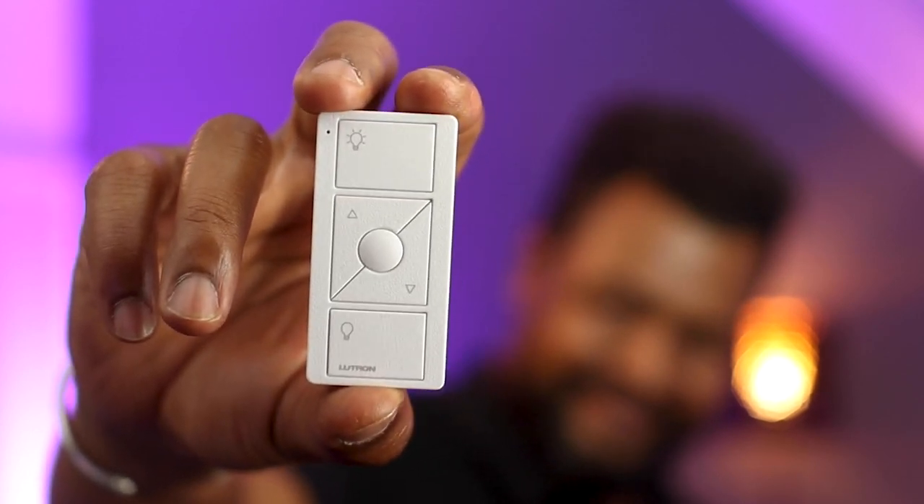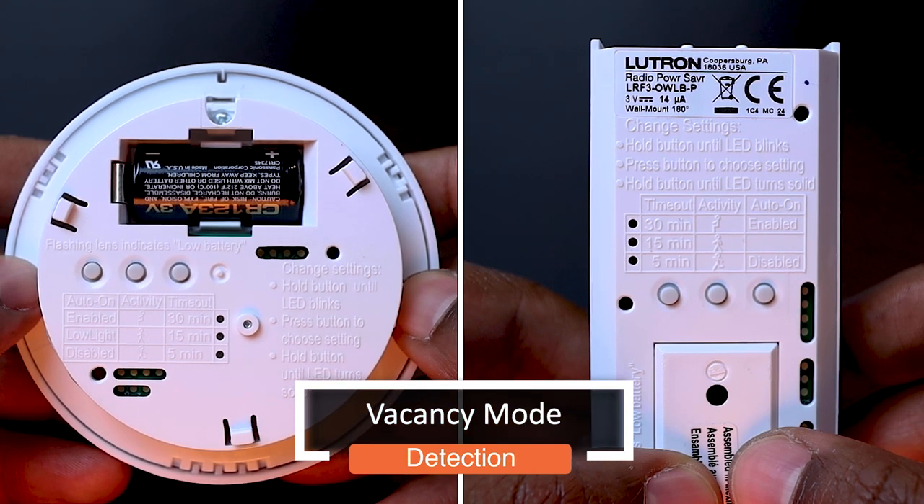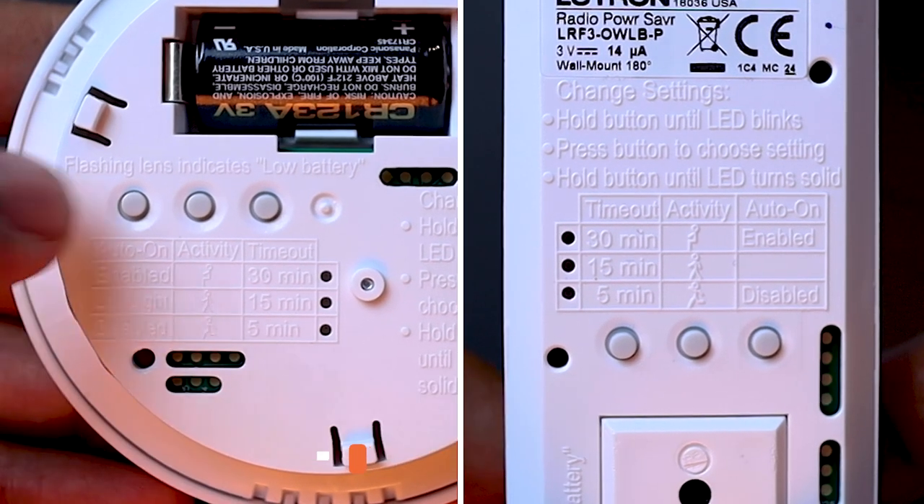Now, if the room I want to control has a window, so it can benefit from some natural light, I can set my sensor to do nothing when someone enters the room — so it is down to the person to decide to turn the light on if needed, from a wall-mounted Lutron Pico control for example. And if that person forgets to switch off the light when exiting the room, the light will automatically switch itself off. That's what we call manual on, auto off. To activate this mode, which we also call vacancy mode, we just need to simply disable the auto on mode.